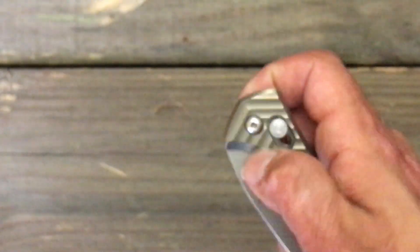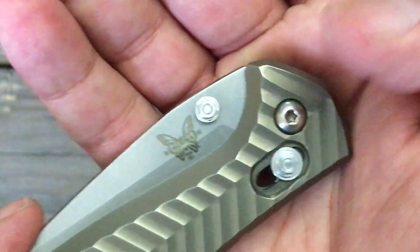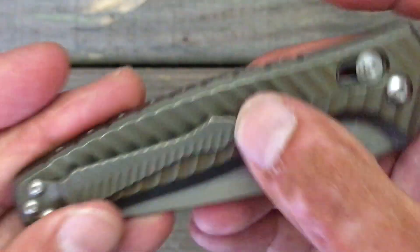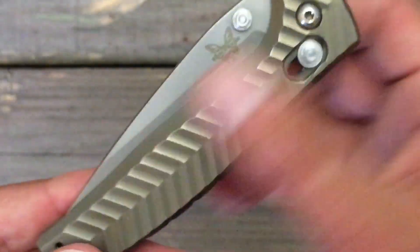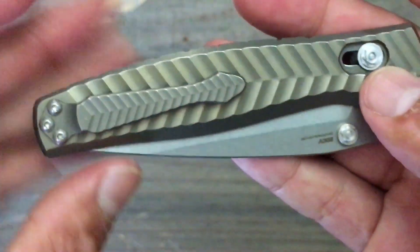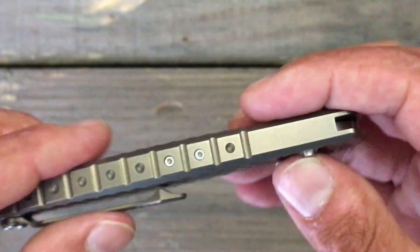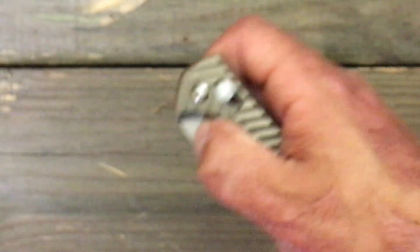The nice decorative thumb stud and disengagement — but like I said, this is a little sharp for my hands. Love the nice crown spine. Love the Chevron pattern and it looks great — nice and consistent on the scales, just a little bit darker on the pocket clip. I love the new way they implemented the axis lock with that coil spring rather than the omega springs.